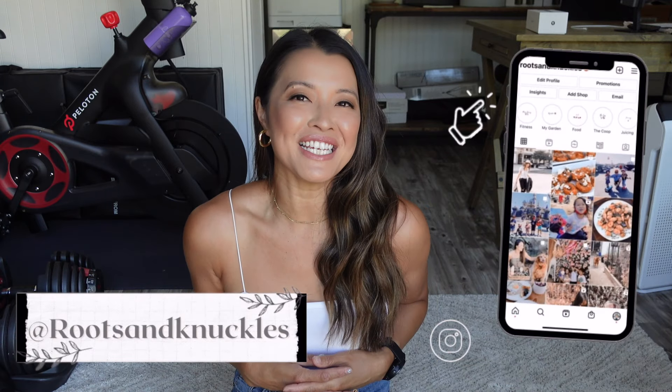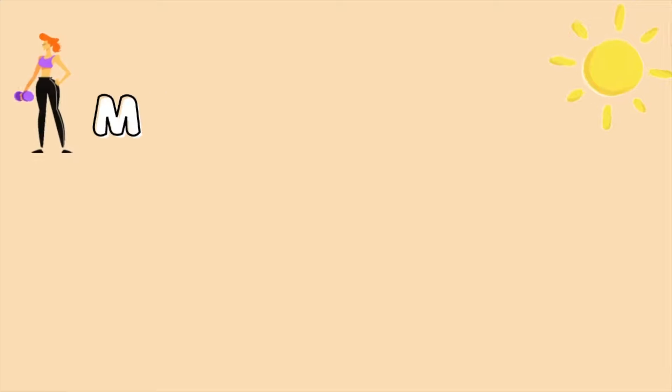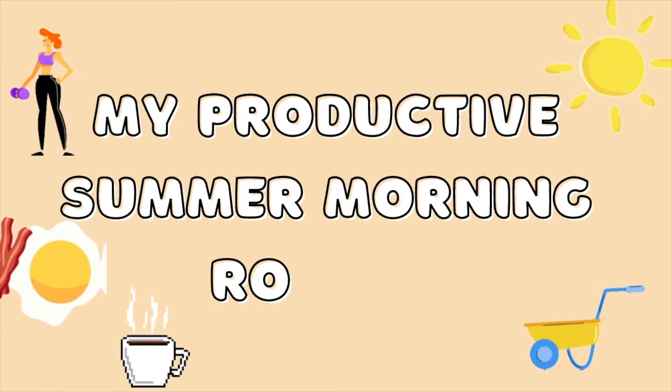Hey guys, welcome to Roots and Knuckles. I am Tiffany. If you're new here, welcome — so excited you're here. And if you have been here, love you, thanks for watching my channel. Today I'm going to go over what I do in the summer — my little morning routine and how productive I try to be.